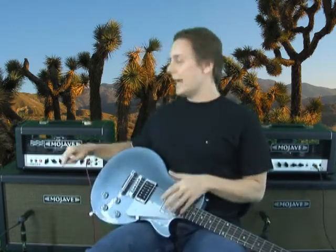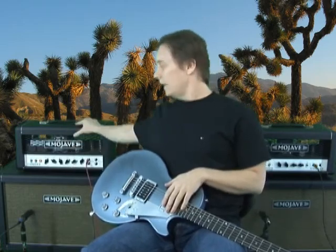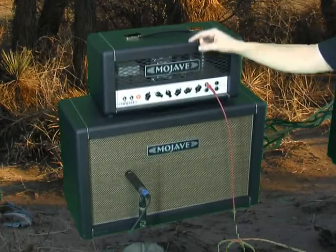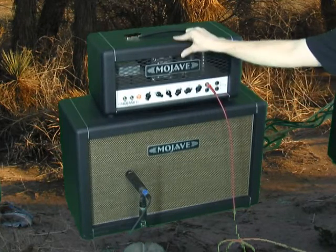Let me talk about the amps. The first one is a Plexi 45. Now this has Genelex KT-66s in it and this is for my distorted sound. The cabinet is a 212 and these are G12H30s — this is a dry setup.